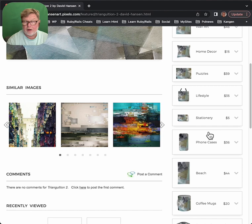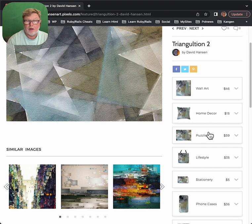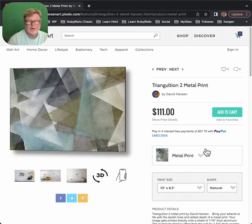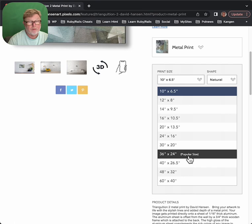The puzzles are great. You also have lifestyle, stationery, iPhone cases, beach towels, coffee mugs, face masks, and various apparel. I want to click on the wall art real quick and go through canvas, framed art, art print. They give you all kinds of choices. Let's say I wanted a metal print of this, which is always nice. I click on metal print and it gives me the price for a relatively small print size, and then I can choose any size I want in here.